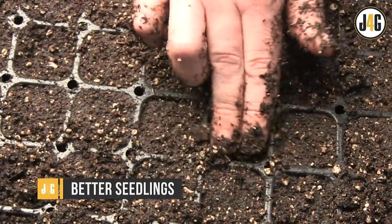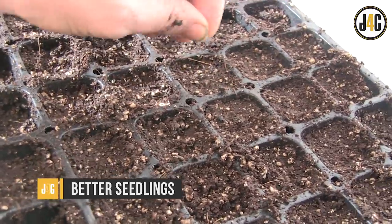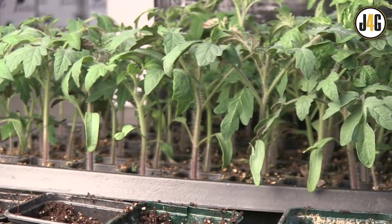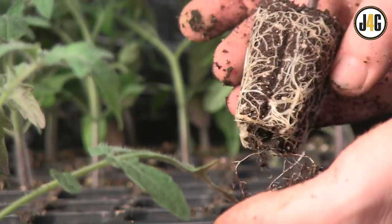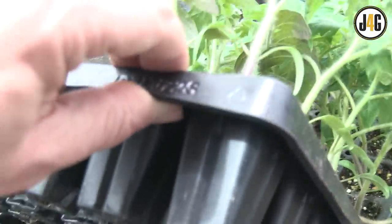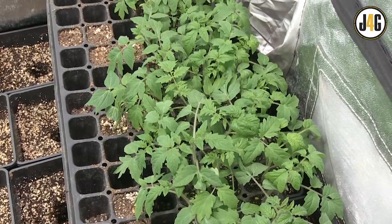Today we are talking sowing, germination, and propagation. In other words, how to get from this to this. Our goal is to create dozens of healthy, disease- and deficiency-free, vigorous young plants, roots exploding top to bottom throughout the plug, just bursting to get out of the cell tray and into a nursery pot.